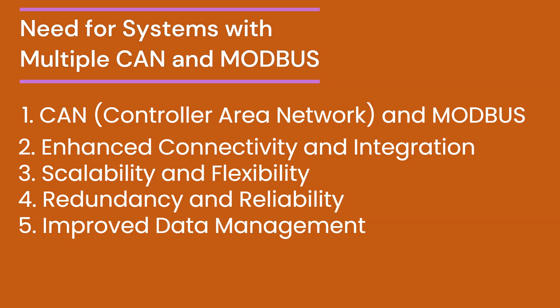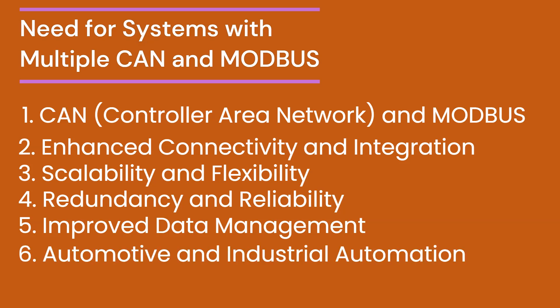Such systems are essential for predictive maintenance, quality control, and operational efficiency. Some of the real-world examples include automotive applications and industrial automation.